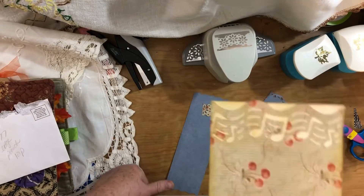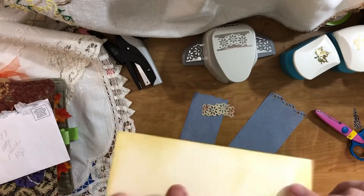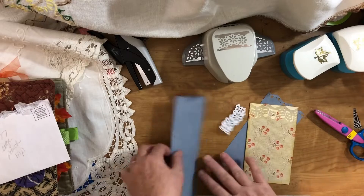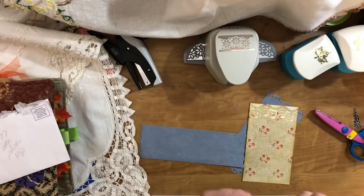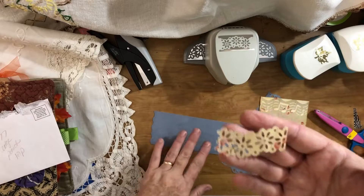Here's one I did with a musical note edge punch, and I backed it on some vanilla folder because it was pretty fragile — it tears easily. This one I just used decorative scissors on both ends. Here's another edge punch I have, but right now it's jammed so I couldn't get it to work, so that's all I have left of it.